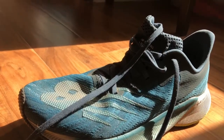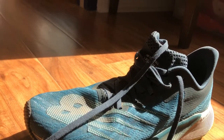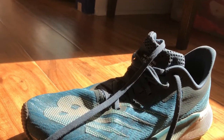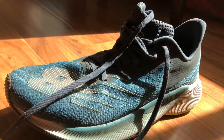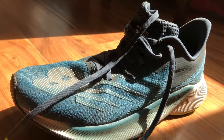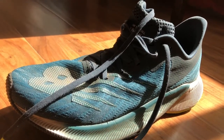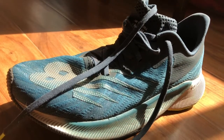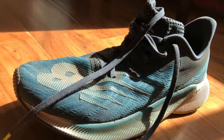New Balance has a lot of specific shoes for specific types of runners, but where they've been missing is that one shoe that covers maybe 30 to 40 percent of all runners who just want a good solid shoe that doesn't cost a lot of money — one they can run in every day and feel good about. I think they've got that with the Prism.